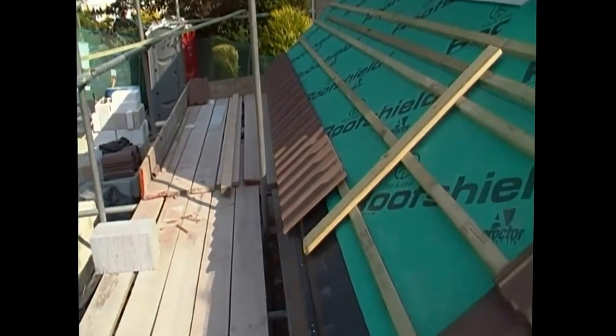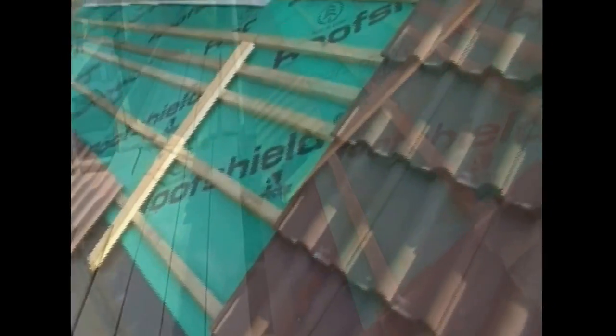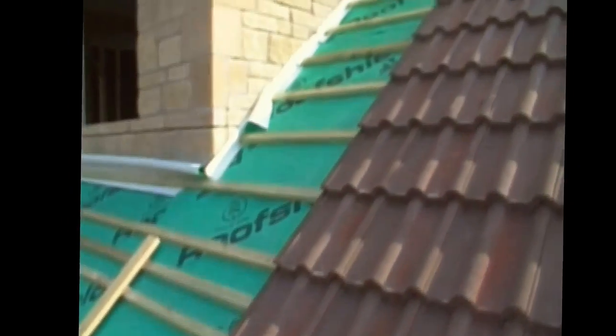The bottom course has an eave strip underneath it — flexible plastic strips which the tiles squash down — and these stop birds getting underneath the tiles. This particular roof is laid to a roof window.